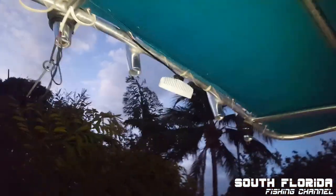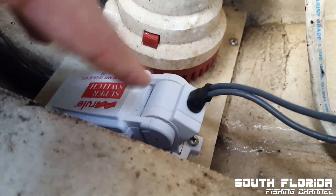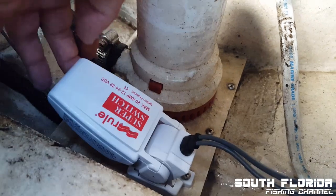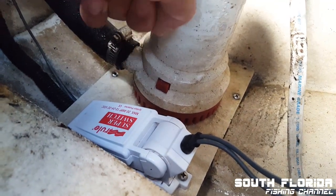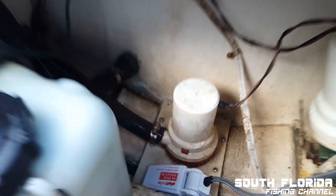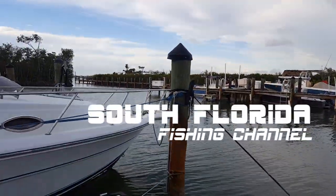Watch this beauty in action — I just screwed it down right there, that's the one screw that holds it down. So if the water level rises in the boat, this will float up and the bilge pump turns on and sucks all the water out. Now I don't have to worry about my boat filling up with water and sinking while I'm not around — nothing to worry about now.